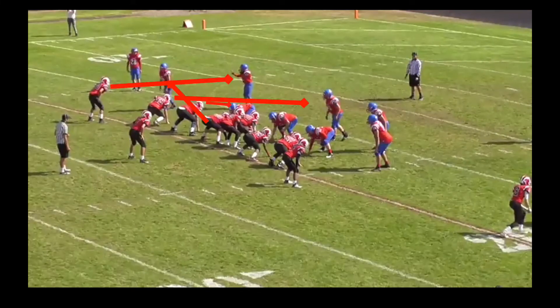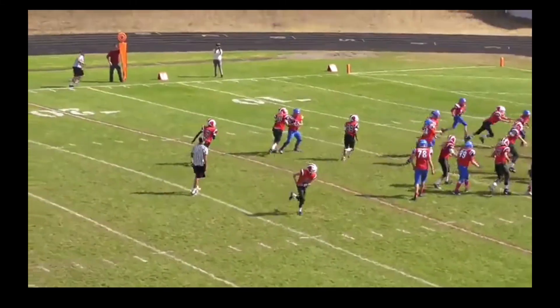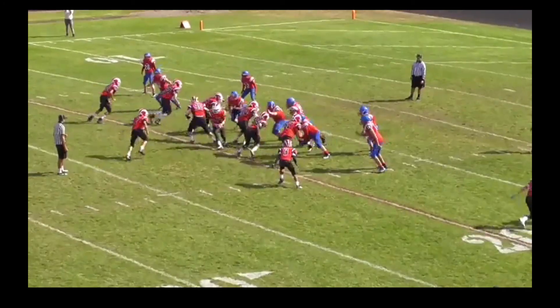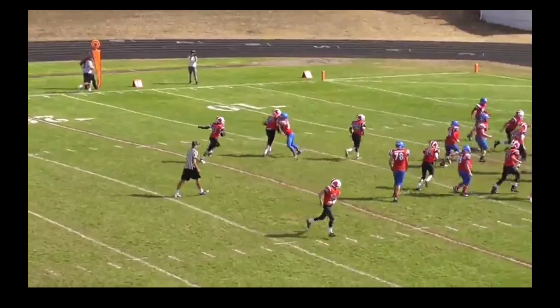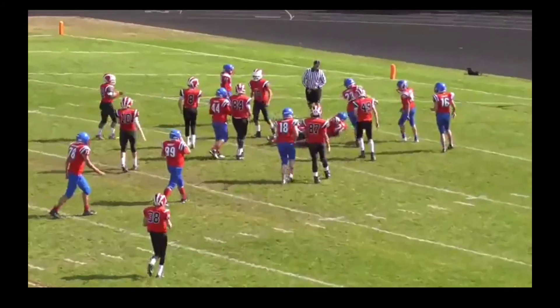Here we are running the down play. And you can see, based on our rules, that the guard's going to kick out that stand-up DE, the tackle's blocking down on that D-lineman, and the tight end is going to go find another backer. Things go pretty well here. The guard maybe shouldn't have kicked out that guy who was coming way upfield, but I'll take it. And that was a pretty good block from our wingback also. So that's basically what the normal front with the blocking would look like.